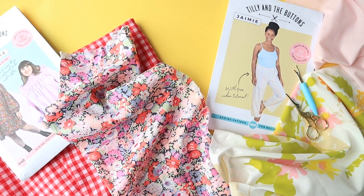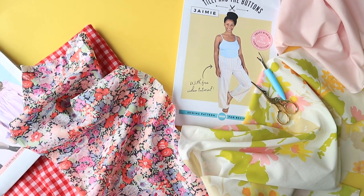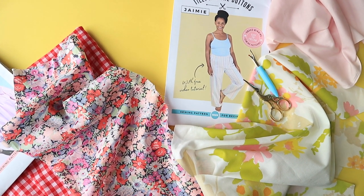We hope these good-to-know sewing tips come in handy next time you're sewing with fine cotton fabrics. For more helpful sewing tips and tutorials, make sure to subscribe to our channel. Happy sewing!